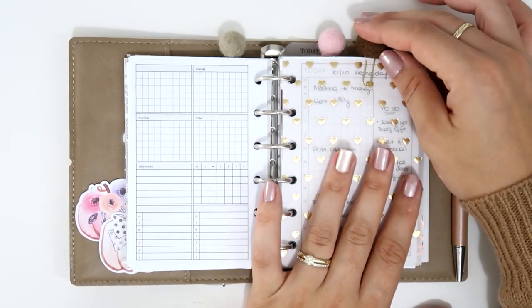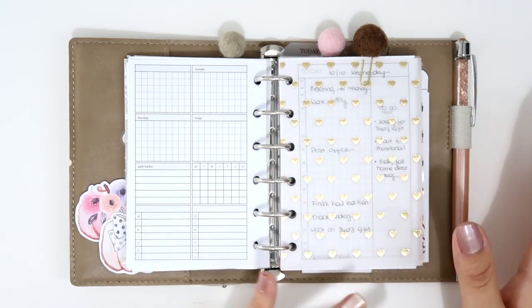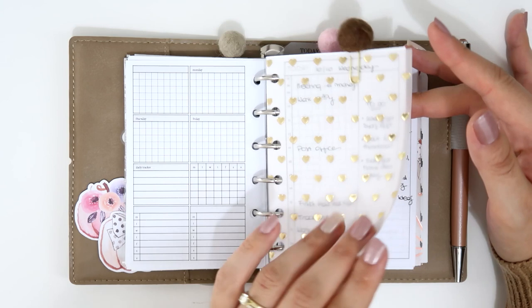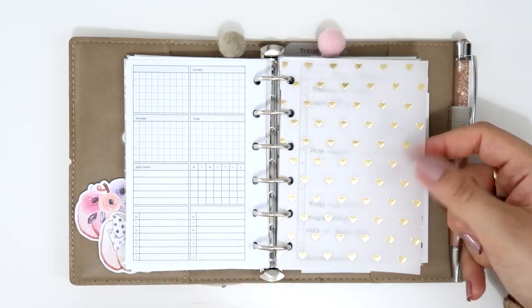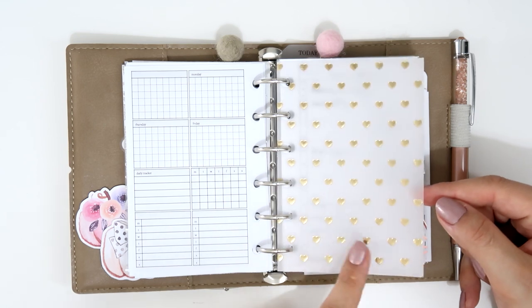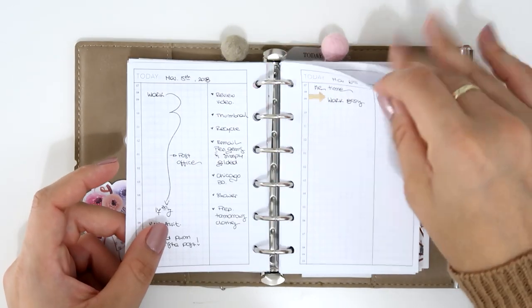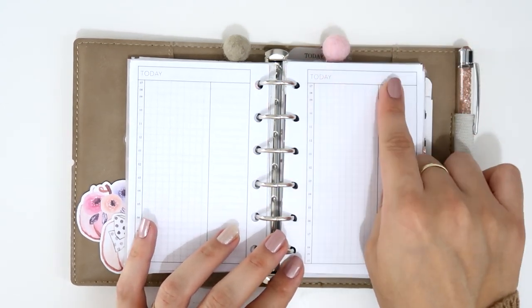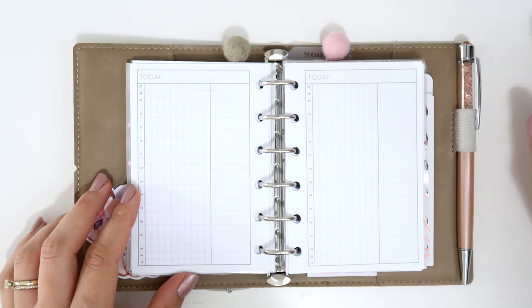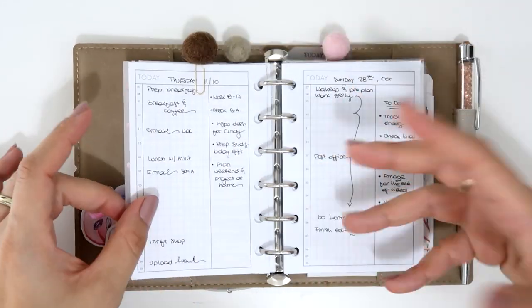I have weekly inserts, daily inserts, and two different daily insert options — whichever I feel like using that day. To divide the sections I'm using a vellum from Scrapbook.com or Blitzy with beautiful gold foil hearts. My daily inserts are hourly — it says 'Today you write your day' — where I write the things I need to do. I'm sorry the lighting changes when I'm showing you the papers.